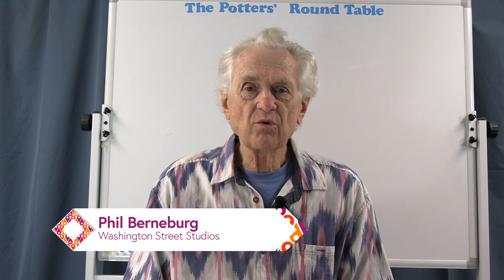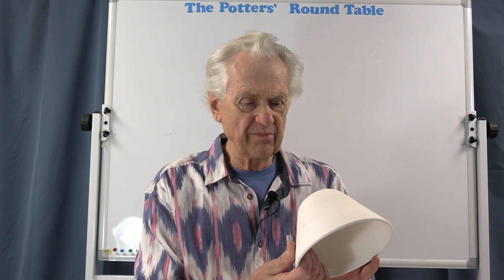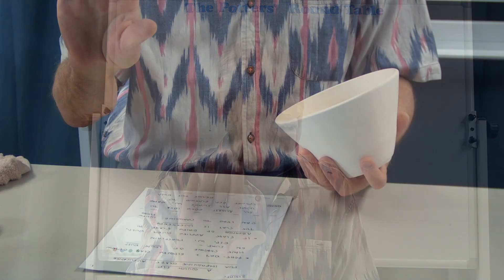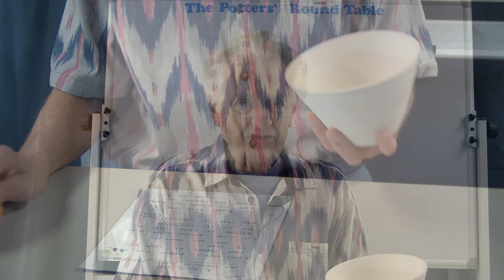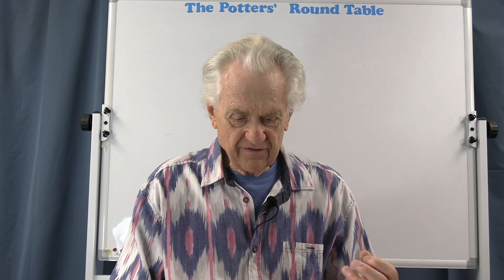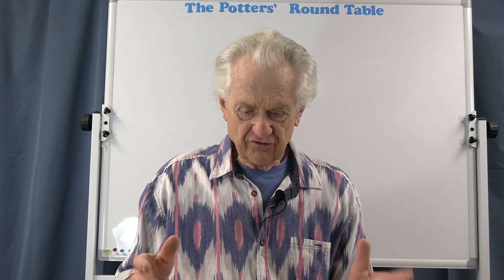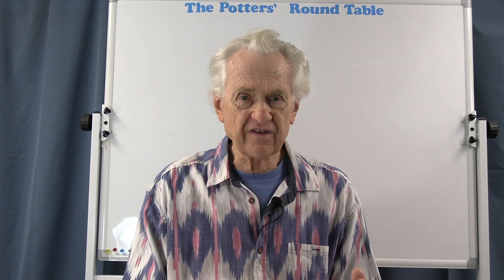As you may or may not be aware, bone dry and bisque clay often contains or has a coating of loose dust on the surface. This is a bisque white earthenware pot, and you probably can't see it, but if I wipe my hand on the inside, there's a coating of white dust that shows up on my fingers. This is especially true with porcelain. Well, if a glaze is applied over the dust, the adhesion of the dried glaze to the clay is actually weakened by having that layer of dust there.